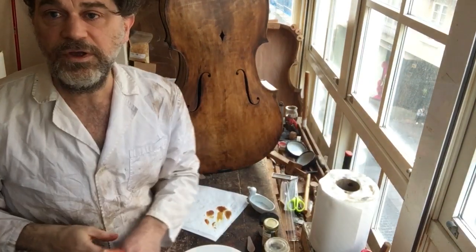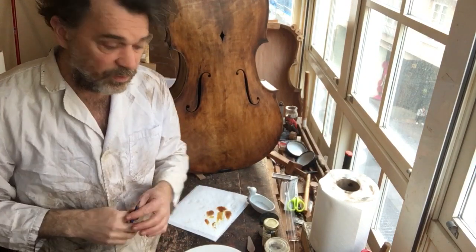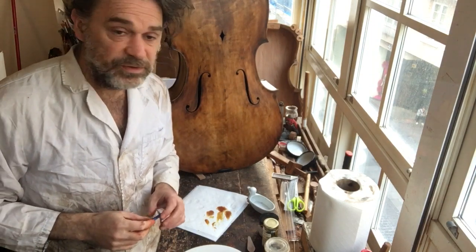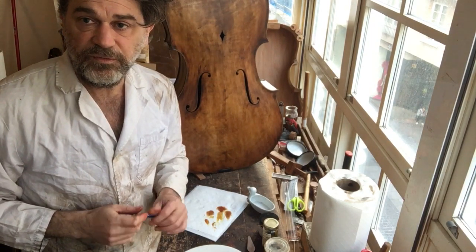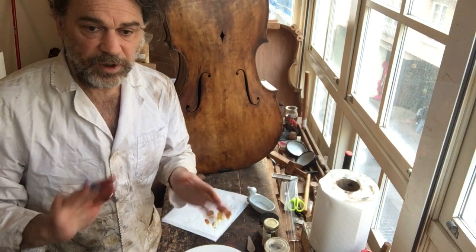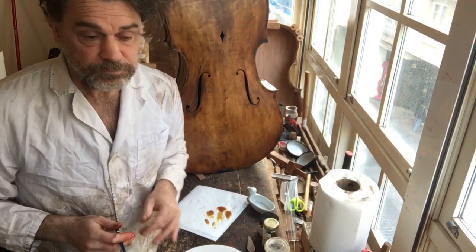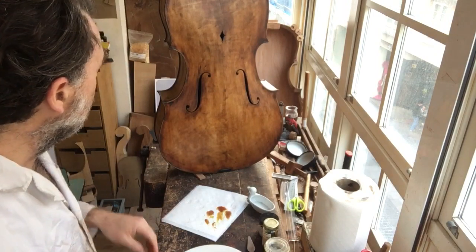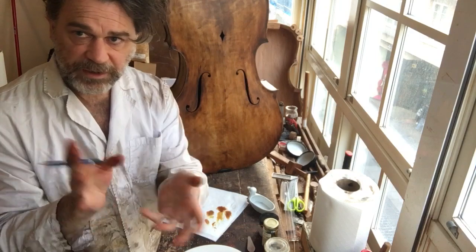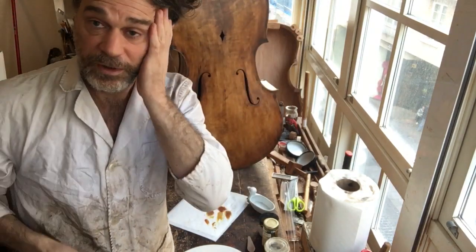We are now going to do our first layer of oil varnish. Up until now we've been doing spiritus or alcohol varnishes. I do a sort of hybrid — I do alcohol in the beginning because I want to really control it and get these dramatic contrasts. As you can see, we have a really, really good brown going on.